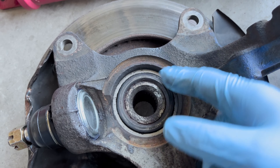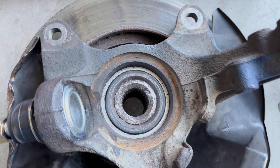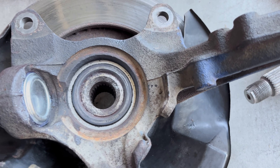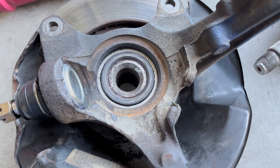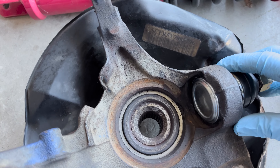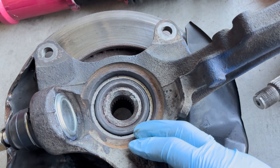Another thing I want to bring up is the wheel bearing located here. These do tend to go out on Hondas after a really long time. When they're going out, they have wiggle left and right. Trying to wiggle this one left and right and I'm not seeing any play at all. It tilts because it's not sitting flat on the lug nuts, but it rotates pretty freely all around. I think it's still good, but it's something to keep in mind in the near future.